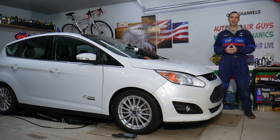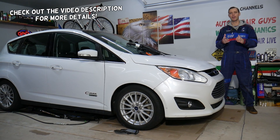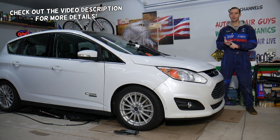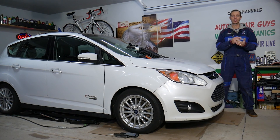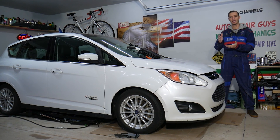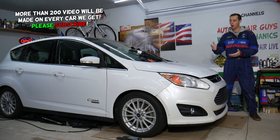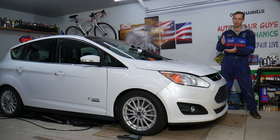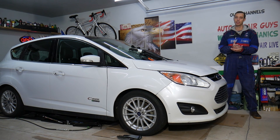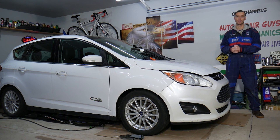Hey guys, welcome back to Auto Repair Guys. Thank you for watching and subscribing to the channel. Today's video will be super helpful to any of you with a hybrid electric vehicle or a plug-in vehicle who want to check the battery condition — test it to find out if it's good or bad. Maybe you're buying a used vehicle, or you have problems and you're trying to figure out if you have a bad battery cell, if your battery is in good condition, how old it is — we'll explain all that in this video today.